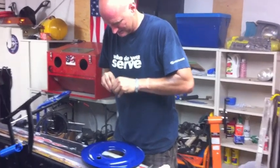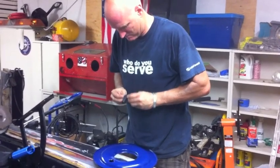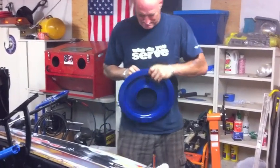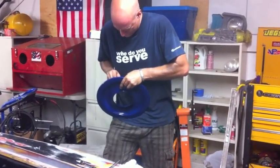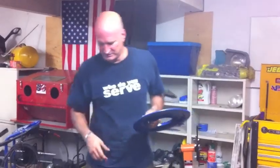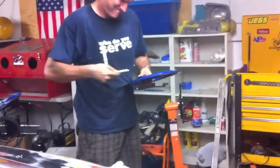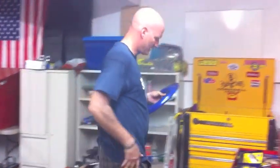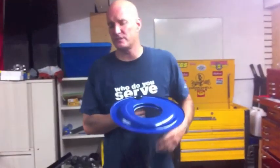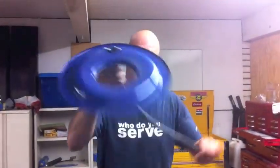Here's a rubber gasket to seal it from the air. Crank it down. Success. All right, PVC is hooked up on that air cleaner, and here is the hookup for the bottom of this air cleaner — it's going to go to the other valve cover.